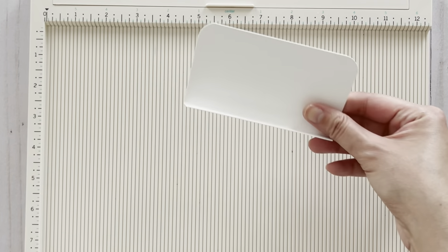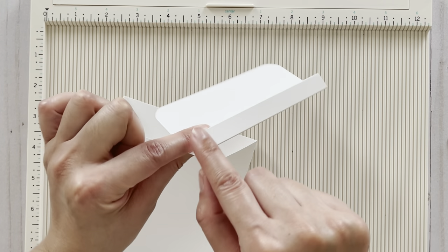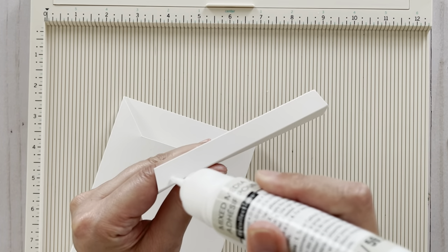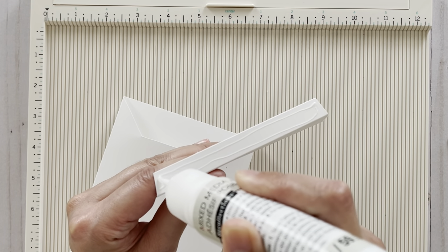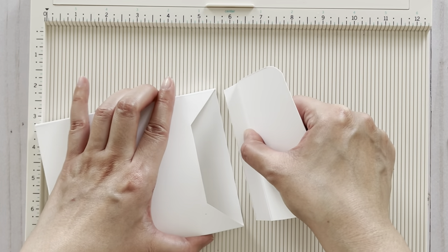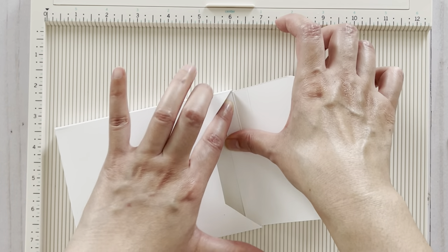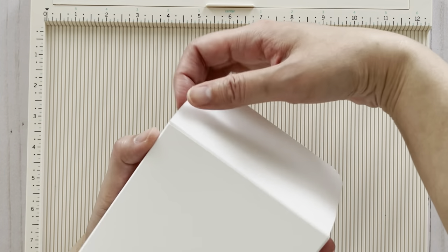Now adhere this flap to the envelope. Add some glue on the flap, grab your glue — I like to use liquid glue because it gives me wiggle room — and adhere it onto the flap like that. Make sure everything lines up nicely.